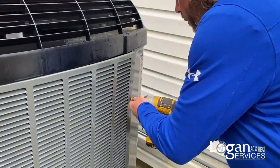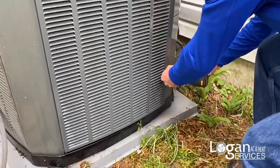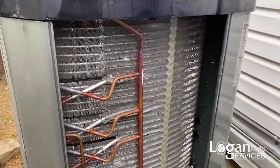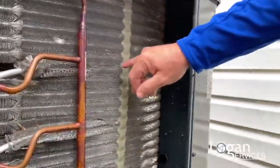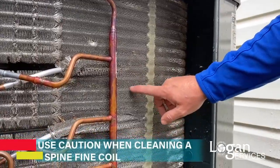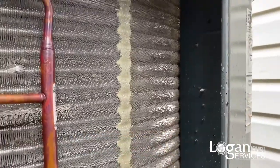Just to give you an idea of what the coil should look like when we're done, I'll go ahead and pull this access panel off that the technicians use. As you can see, it's very shiny — you can see all the aluminum tubes running through the spine fin coil and the spine fins here. These are why you don't want to use too much spray, because they can get damaged and flattened, but these are what make this system extremely efficient.